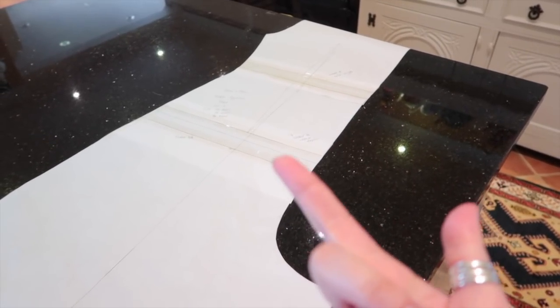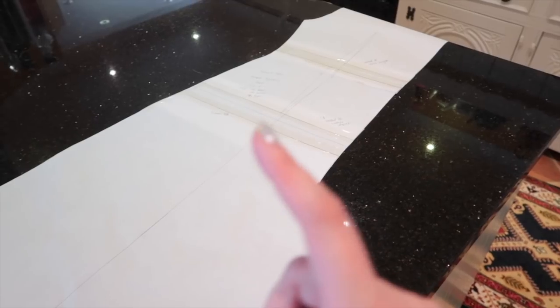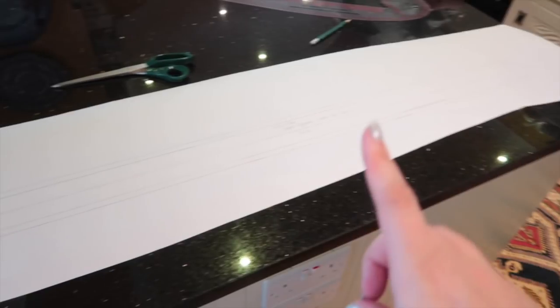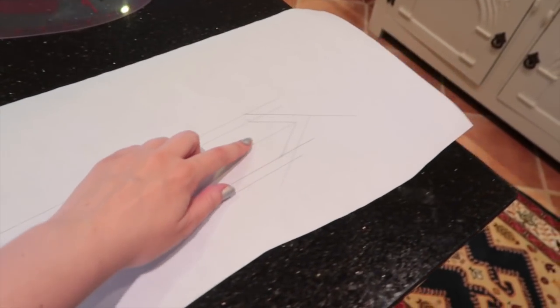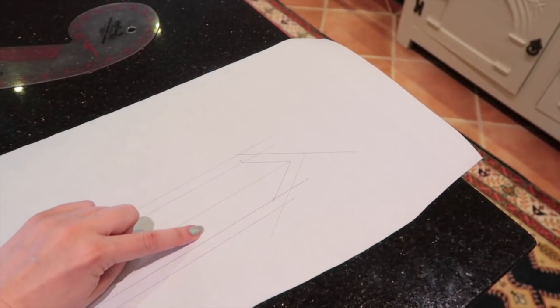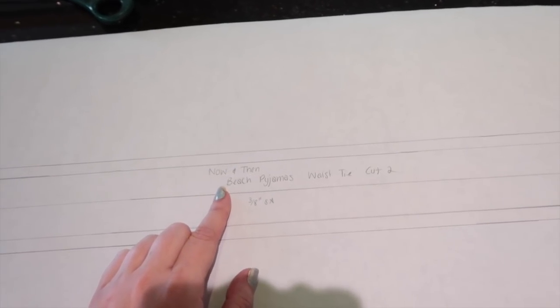Now I need to draft a waist tie. The pattern doesn't come with one because you can use ribbon, bias binding, or the same fabric. I'm going to draft my own. I've gone for a 40-inch long waist tie, 1 inch wide, so it will be folded in half and sewn along the seam line. I've done a tapered end which I think will look pretty, drawn the actual waist tie shape, then added a 3/8-inch seam allowance all the way around, and noted what I've done on the pattern piece.